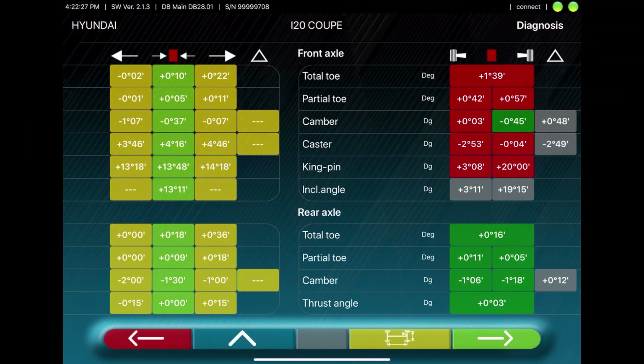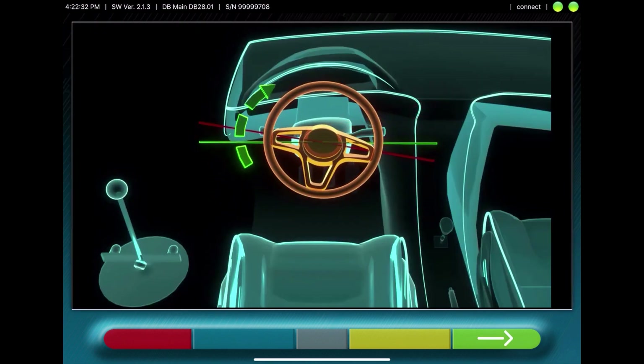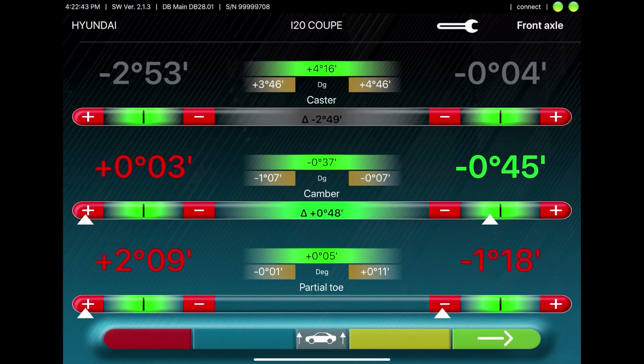After this procedure, the tablet displays the diagnosis, showing red as bad and green as good. Now you will adjust the steering wheel. And then you can adjust the measured values to the vehicle's specs. Here you can also make adjustments using the audio signal, which will start beeping when you reach the correct spec.